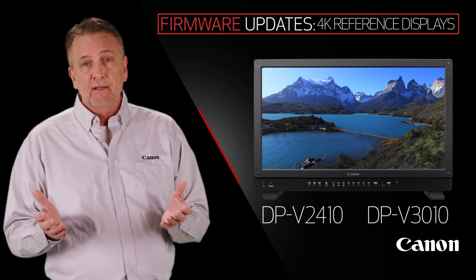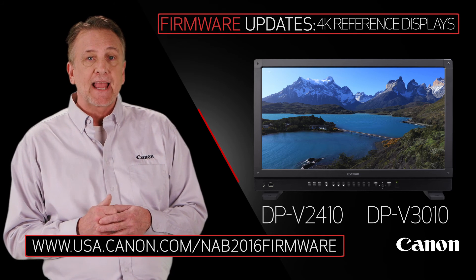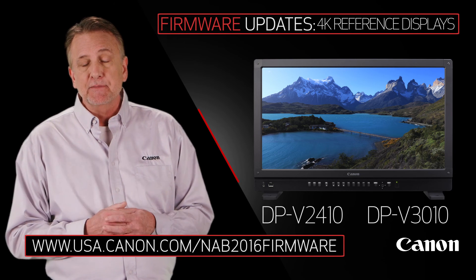It's great, right? So please visit the URL shown on this screen to learn more about the firmware updates and its availability. I'm Brent Ramsey. Thanks for watching.